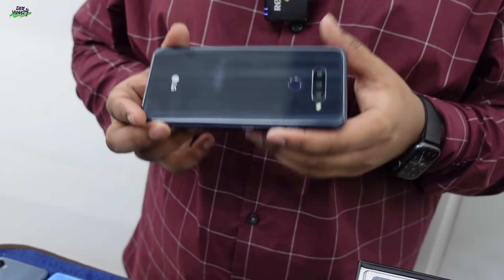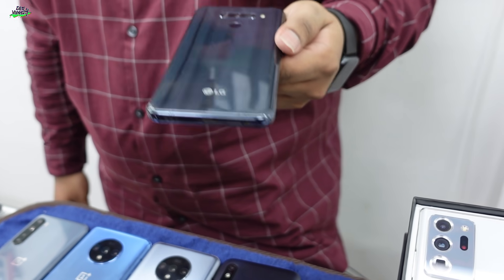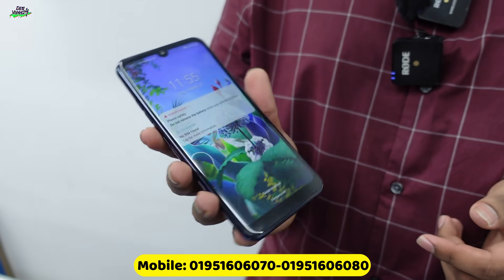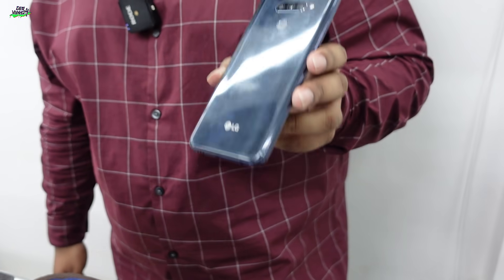We also have the LG phone. It is a surprise that LG is exiting the smartphone market. This is the LG Q60. It has a triple camera setup, 4GB RAM, and the price is 200,000.